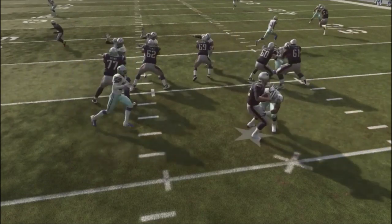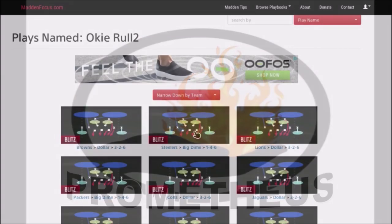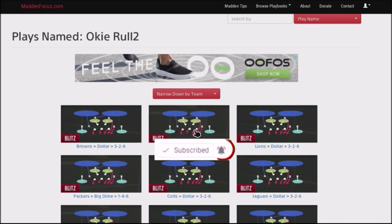Easy Blitz with Dual Edge Pressure, coming up next. Hey, this is Full Game Prometheus, the only YouTuber that gives you full games of all the tips and schemes I post on my channel. I'll show you the good, the bad, and the ugly. So guys, if you're new to my channel, make sure you hit the subscribe button, also that notification icon so you can never miss an upload. So guys, I want to talk about a defense that I haven't used in a while, but is very effective. I went into the lab to see if I can use it again here in Madden 19.